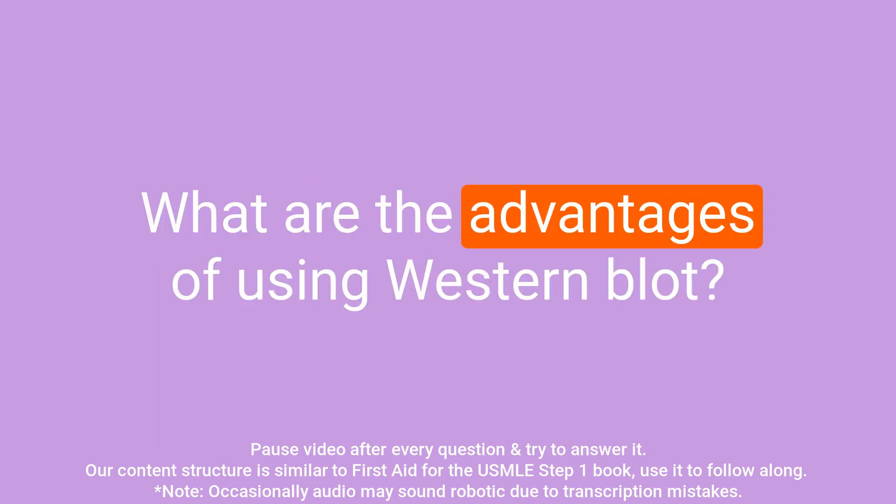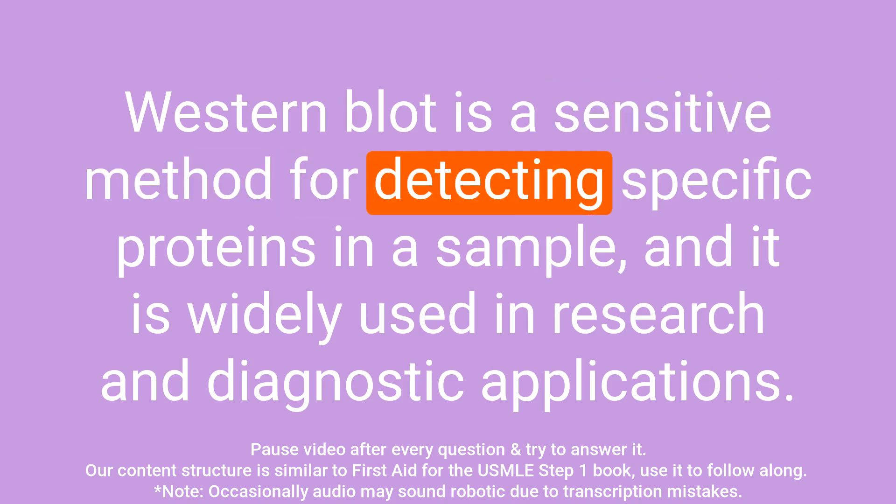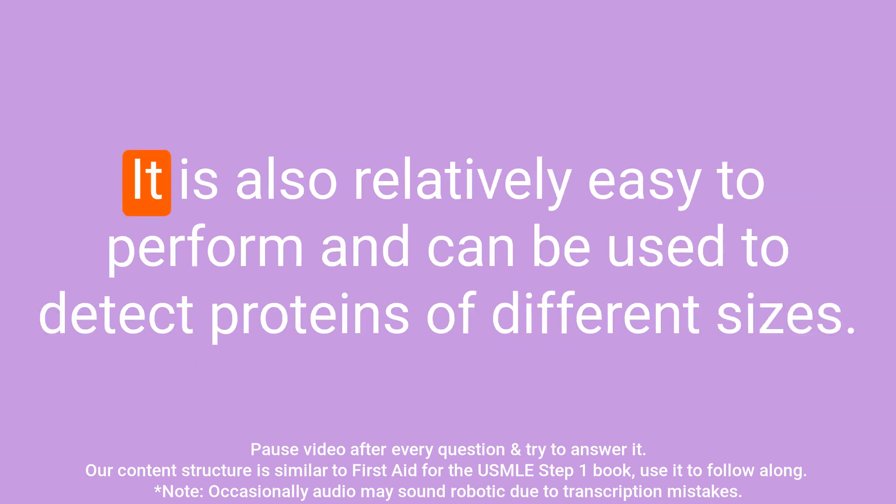Question: What are the advantages of using western blot? Answer: Western blot is a sensitive method for detecting specific proteins in a sample, and it is widely used in research and diagnostic applications. It is also relatively easy to perform and can be used to detect proteins of different sizes.